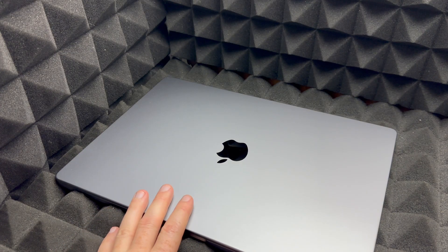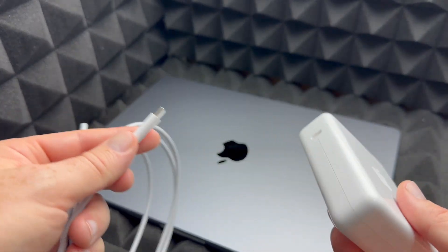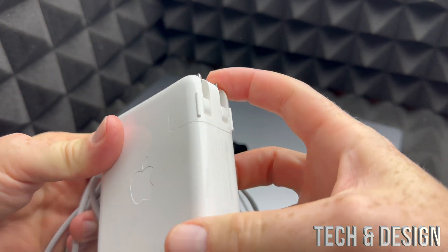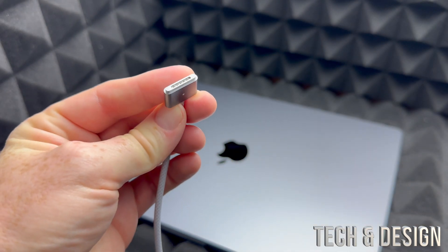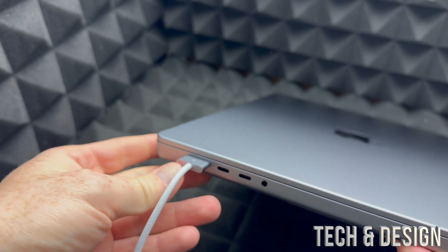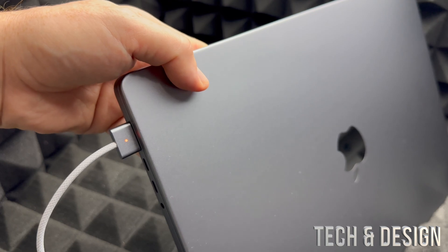Before we get started, let's cover the basics. This cable is used to hook up to your Mac to charge it. Especially if it's new, the battery might not be at 100% and you'll most likely have to update it. Plug this end into your outlet and then plug the other end into your MacBook — on the left-hand side you'll see the port; it's magnetic so you'll feel it pull in. A light will indicate that it's charging.